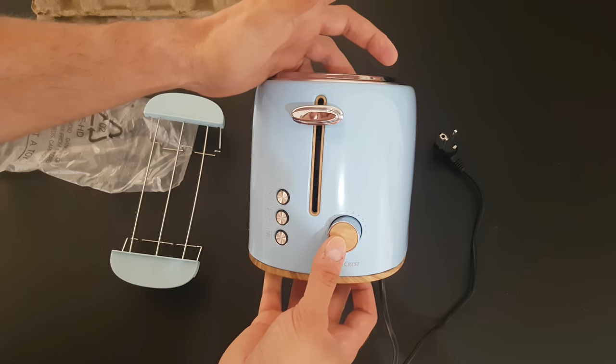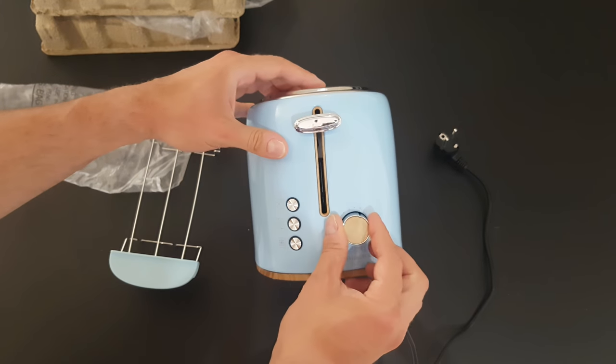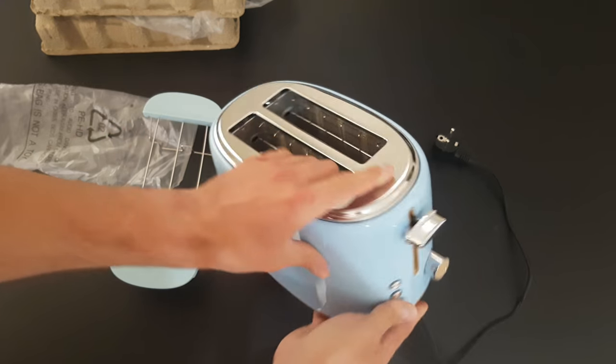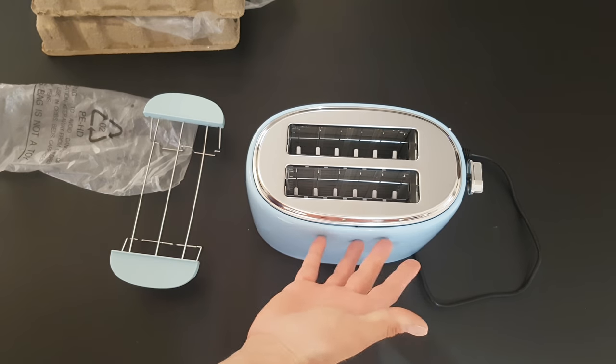We have six browning settings. All around we've got a stylish seamless metal housing.